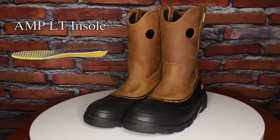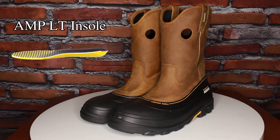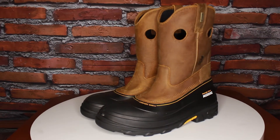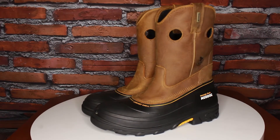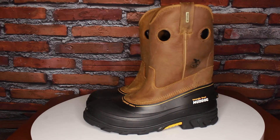Inside is the Amp LT insole with a polyurethane base and a layer of cushioning memory foam that will cradle your feet for all day, all night, all times comfort — so you'll be comfortable whether you're in wet, dry, and even some chemical conditions.